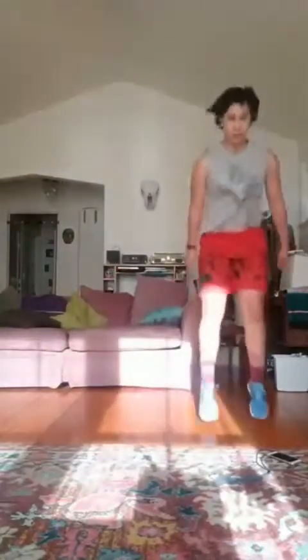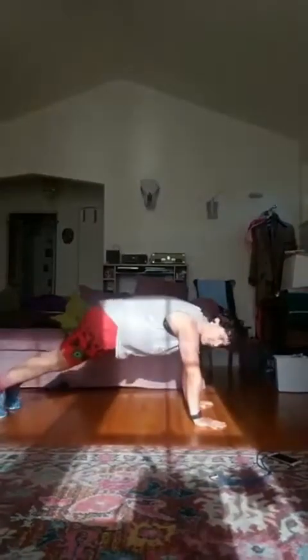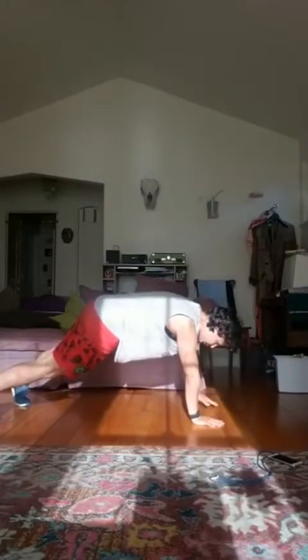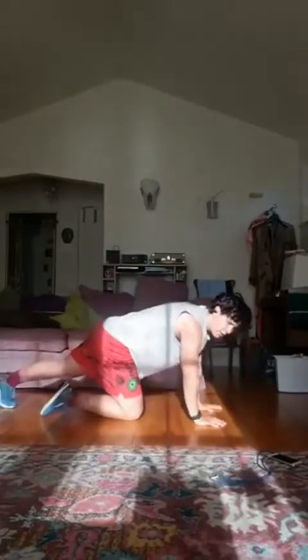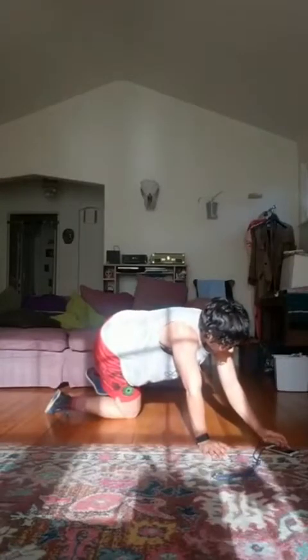Let's go. Ten more seconds. Good, rest. Okay, last one in the circuit is going to be a combo move. In a push-up position — you can always do this on dumbbells if your wrists bother you — we're going to lift the left arm straight forward, lift the right arm straight forward, and then rotate one side, rotate the other side. We are doing this for 40 seconds. Ready, set, go.